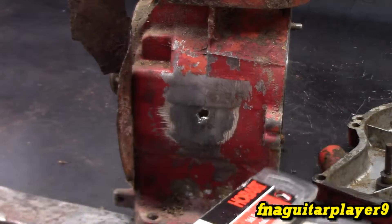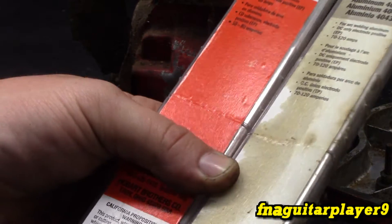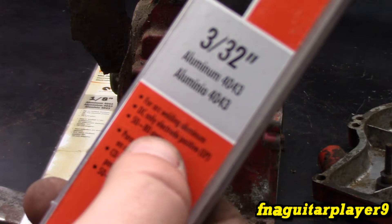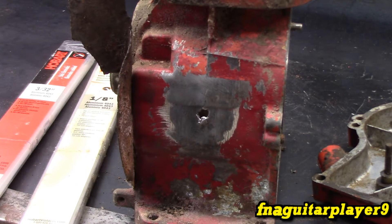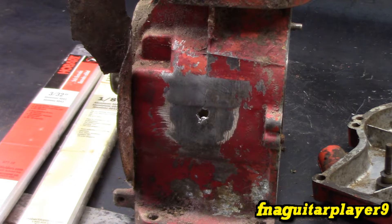We're going to be using 4043 rods — these are stick rods for a stick welder. We've got two different sizes and I'll determine which works best, starting with the smallest. You have to use a DC stick welder; it's 50 to 80 amps DC electrode positive for arc welding aluminum. It's not the best method for repairing aluminum, but it's one of the few ways you can do it in your own garage without paying somebody. If you have a DC MIG welder you can get an aluminum spool gun, but you need argon and all that. This is the simplest DIY way.